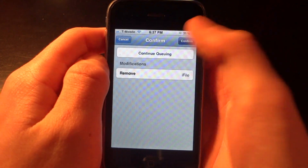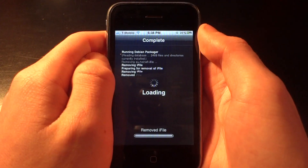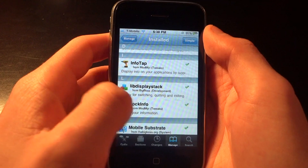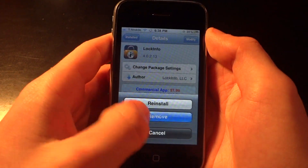Here you can see I'm going to be deleting iFile off of my system. Then I'm going to return to Cydia and delete one more tweak called LockInfo. I'm going to go ahead and delete that.